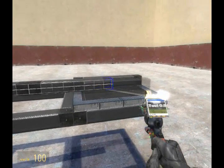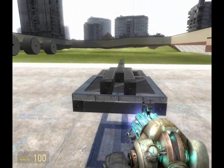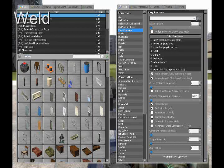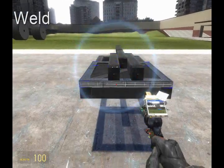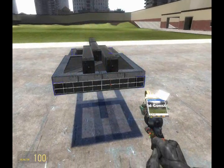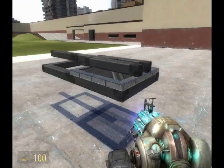Now apply the other one to the other side. Since we want this cannon to rotate without the rest of these rotating with it, we're going to weld them to the base of the tank. We will not weld the cannon because we want to make sure that it has the freedom of rotation.